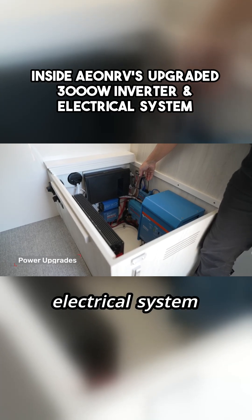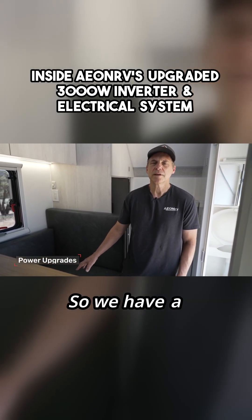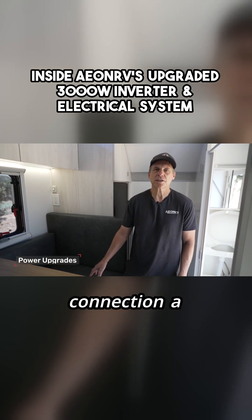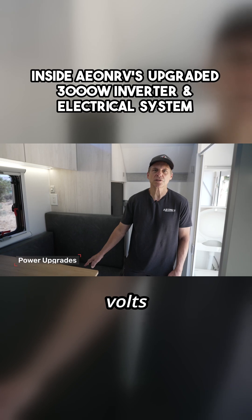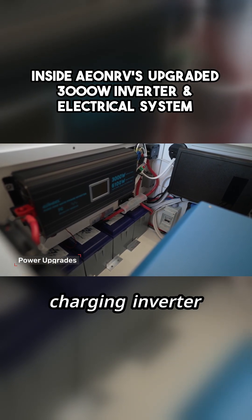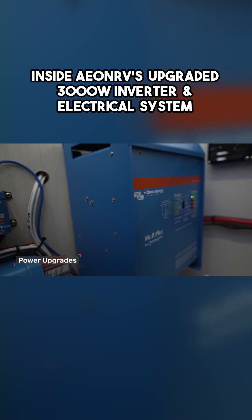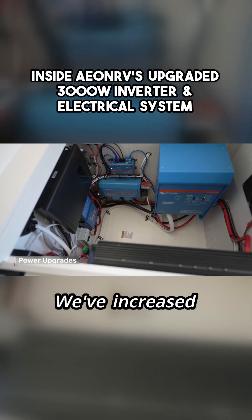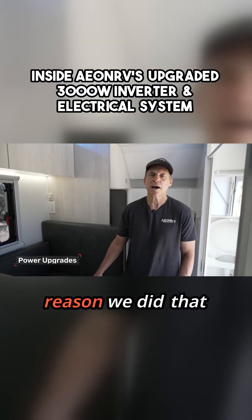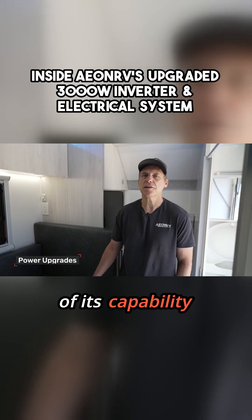We've made two changes to the electrical system. First, we've installed a new charging inverter. We have a unique way that we charge off the Ford alternator — we take power off the CCP2 connection, 100 to 150 amps at 12 volts, convert that to 120 volts using our charging inverter, then convert it back to 24 volts to charge the batteries using the Victron inverter charger. We've increased this charging inverter from 2200 watts to 3000 watts, just to have a little more headroom so we're not always running it at the edge of its capability.